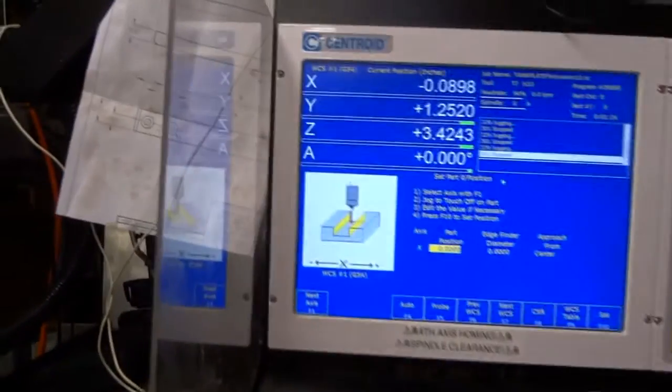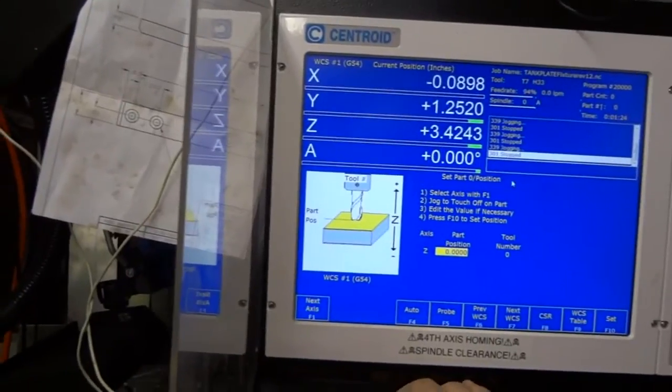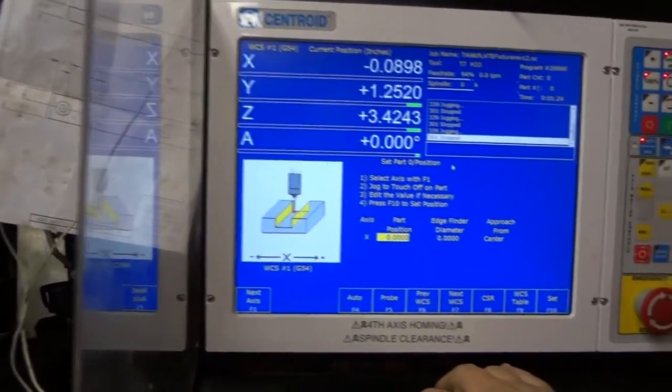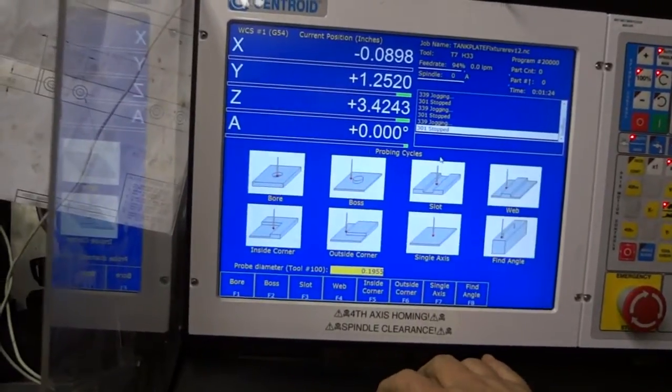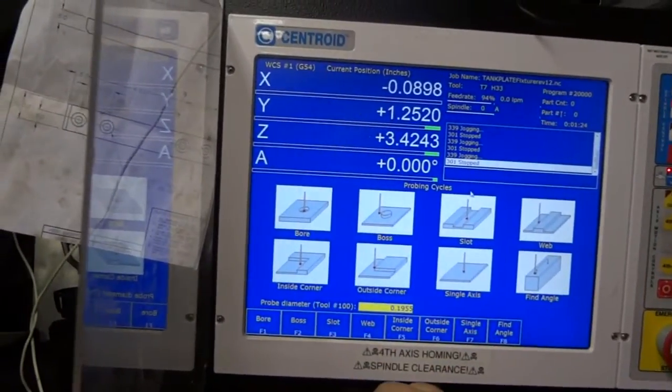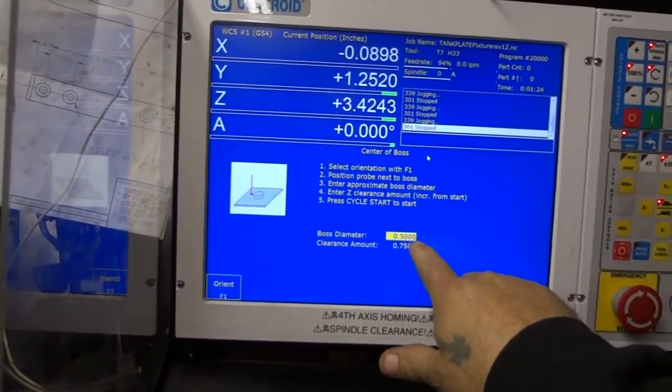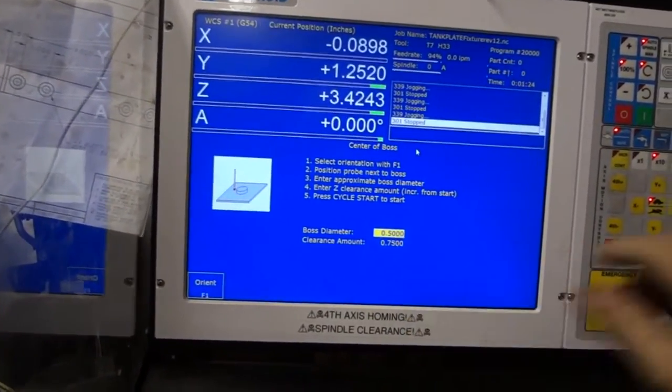We come over here to our console. We're going to set up the part — we want F5 probe, and we're going to tell it we want to do a boss, which is F2. Boss diameter we've already put in as half an inch, clearance amount three quarters of an inch.